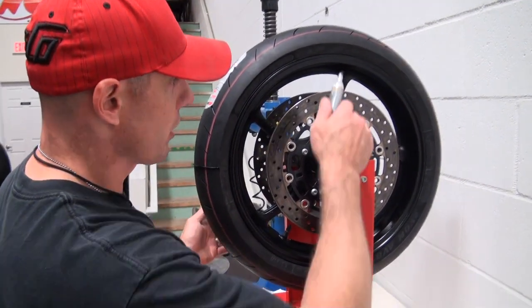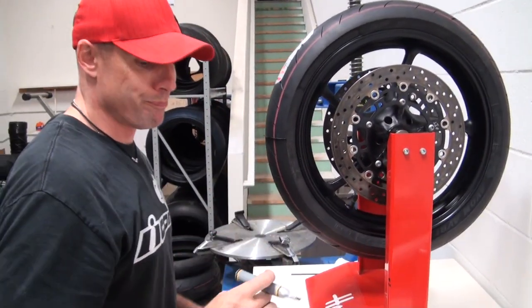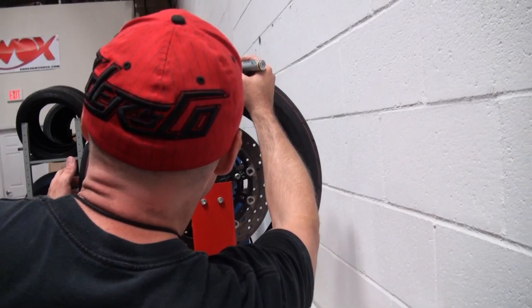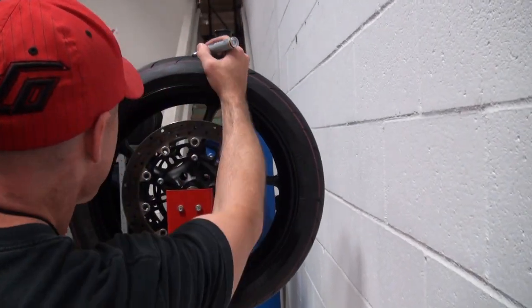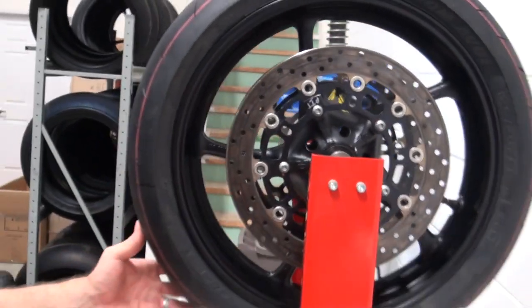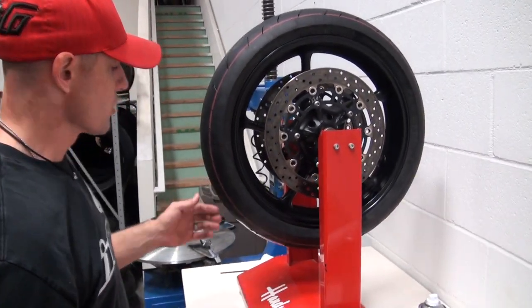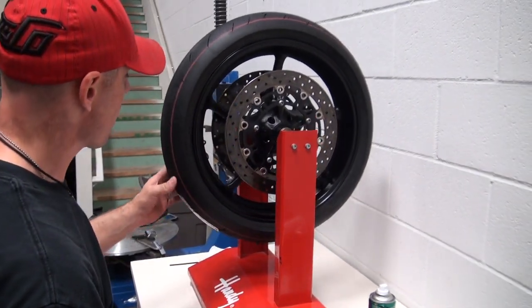There are a lot of different ways to mark the tire, because we need to mark this spot up here. I'm going to use just a black Sharpie. Come over here — you want to kind of get right on that axis. There are different ways to do it, obviously, and things that might be a little more visible, but I've found that I have no issues with that.